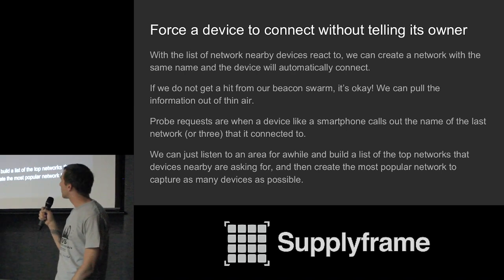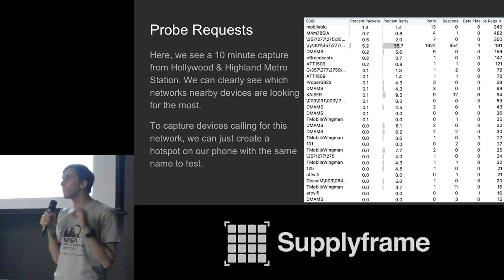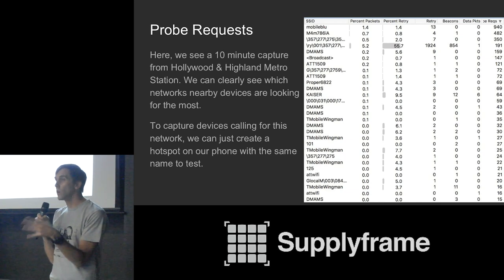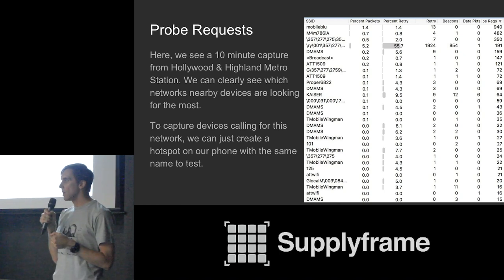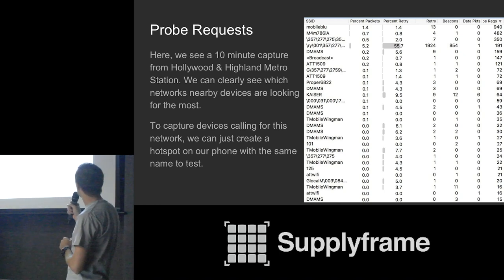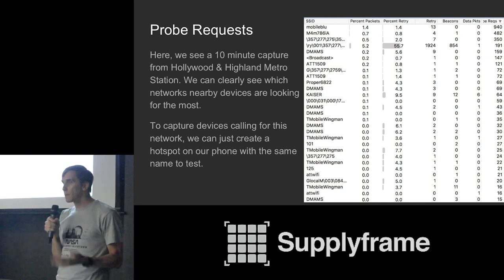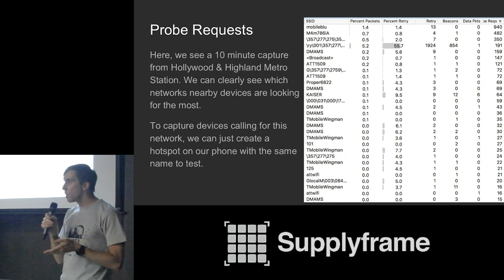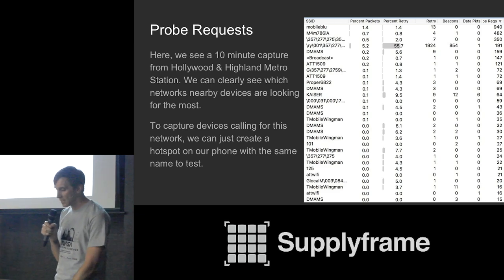Sometimes devices send out probe requests that are really interesting — basically the device saying 'this is the last network I was connected to.' On the Redline Metro, the most common probe requests include things like UCT Mobile Wingman and AT&T, and they compress into a fairly small list. If you know a bit of computer science, you can take that list, make it smaller, remove duplicates, and end up with something that's basically ready to pop up in order to force nearby devices to connect to you.